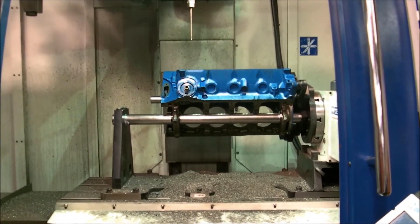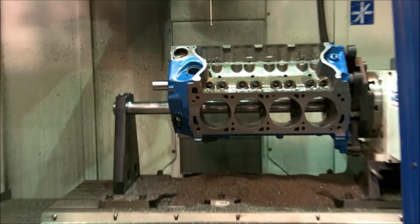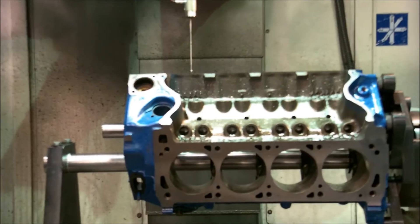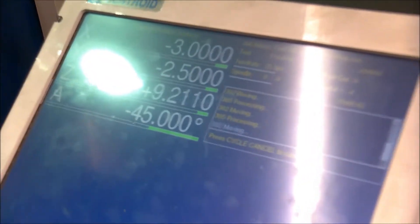I'm going to roll over to side number two, which is the right bank. I've already probed off of this cam bar here to get dead zero, and I've already set that on the machine. Right now it's on a dead 45 degrees, which is easily watched on this screen. It's dead on — that's to the tenths of a thousandth of a degree.